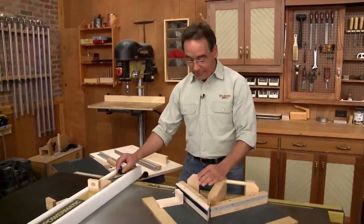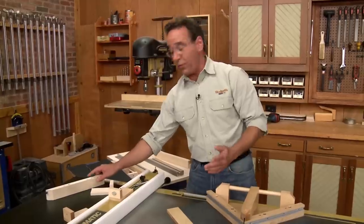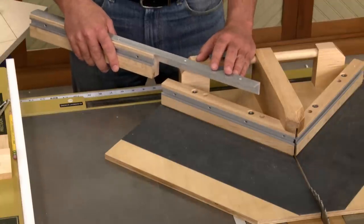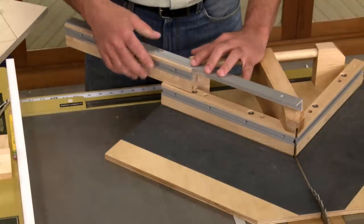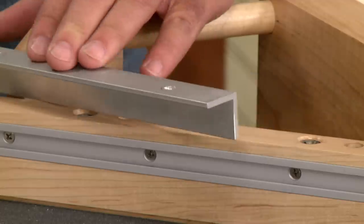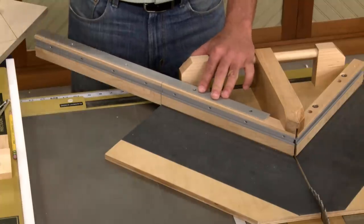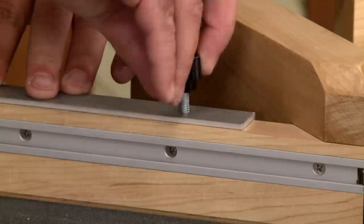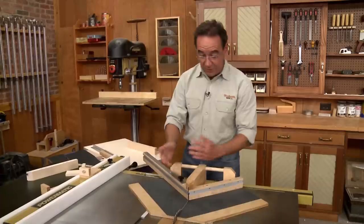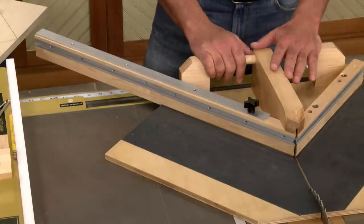These fences work great if you're mitering small pieces, but what happens if you want to miter long ones? In that case, you might want to use one of these — it's a fence extension. There's a fence blank, just like on the other fence, and a piece of T-track. The only difference is we've added a piece of aluminum angle here, and that allows you to mount the fence. So now, whether you've got small pieces to miter or long pieces to miter, you've got one jig that'll handle them all.